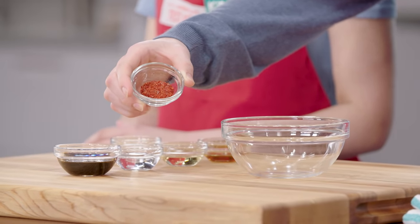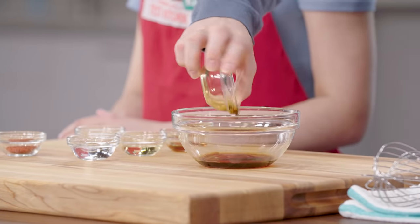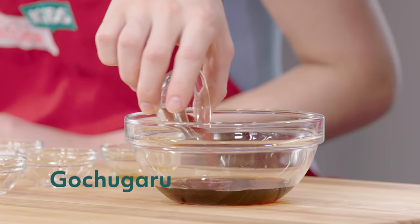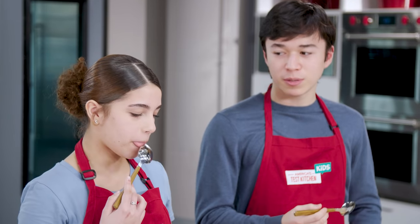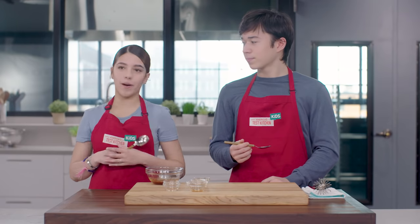Let's start with the dipping sauce. Here we have gochugaru, which is made out of ground up Korean peppers that have been sun-dried without the seeds. In a small bowl, we're going to whisk together soy sauce, water, rice vinegar, sesame oil, gochugaru, and sugar. Adelina, if you could whisk that up for me. Sure, no problem. We have to try this first — it looks too good. It's good. A little bit sweet, a little bit salty. I think this is going to be perfect for our pajeon.